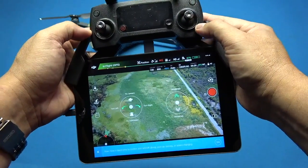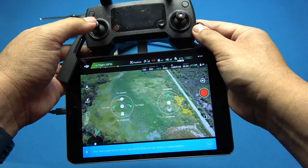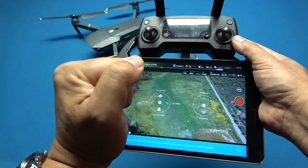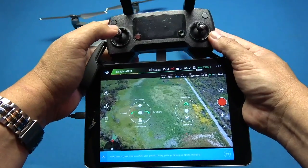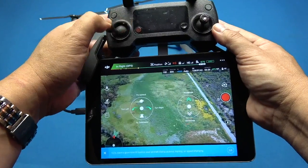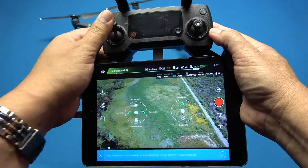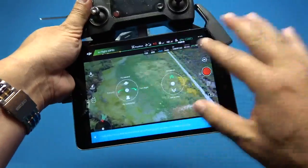One thing I don't like is that at the time of this video, DJI does not have a setting to reverse the sticks for those used to flying regular RC planes — where you pull back on the stick to go up and push forward to go down into a dive. You can't do that or configure the sticks that way. It's currently set so that up goes up and down goes down, with right and left as well. I'd like to see an option to reverse that.